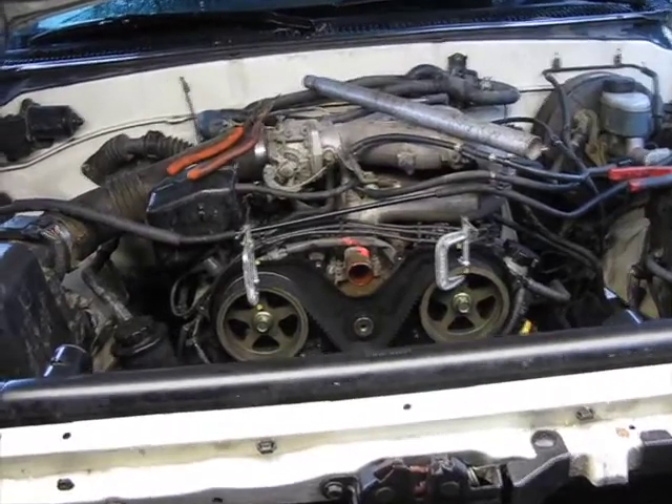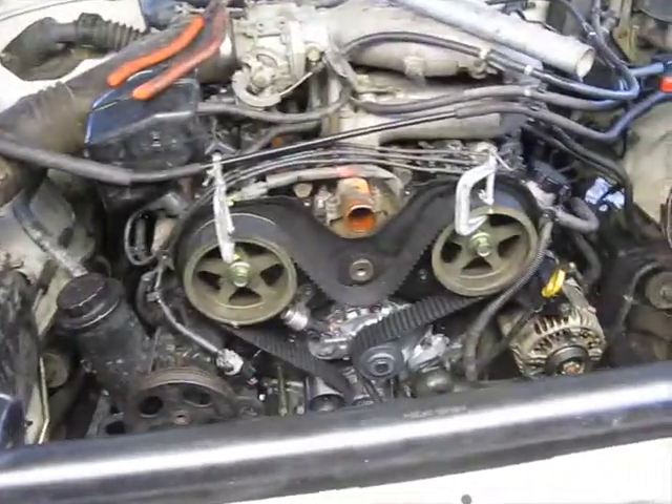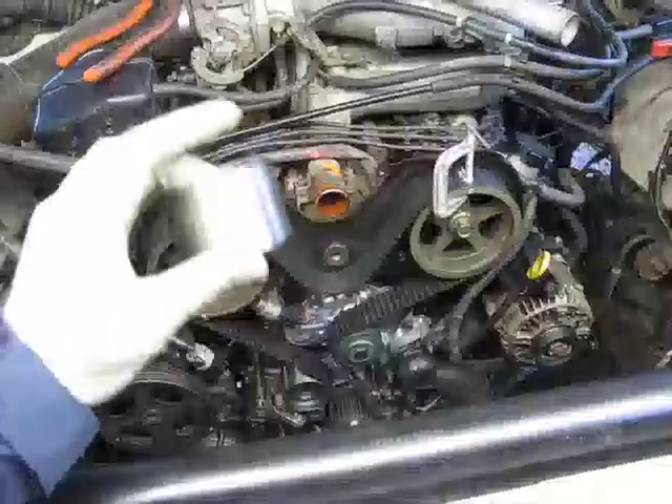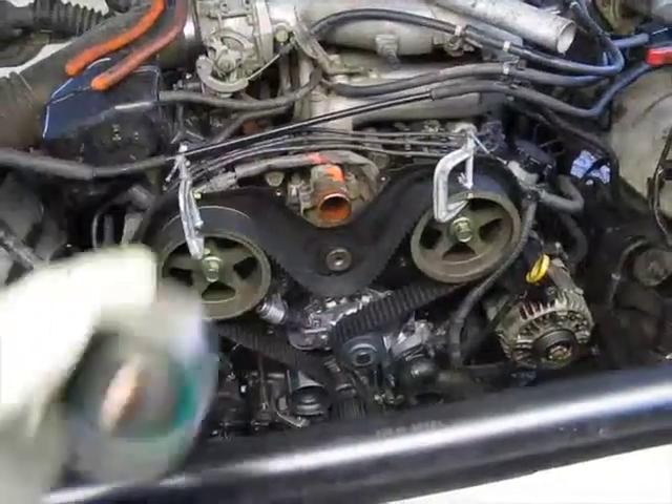I think I finally got it, so you can see my setup right there. Going to try to put this pulley on last, see how it happens.